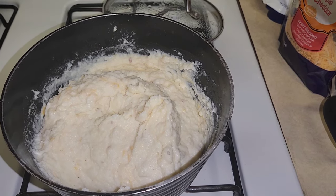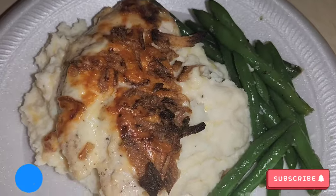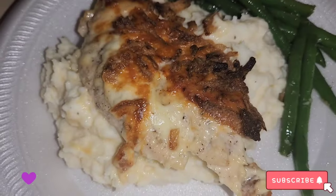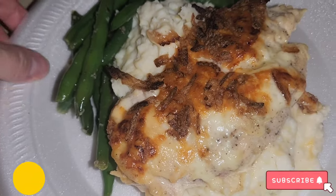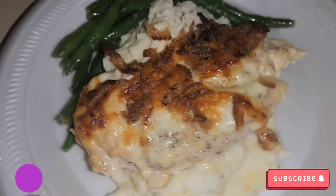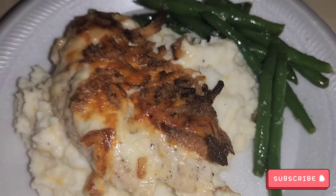So this is dinner, you guys — look how good it looks! I put the mashed potatoes on the bottom and the chicken on top. Let me know if you recreate this. I hope you guys enjoy it — like, comment, and we'll see you next time. Bye, guys!